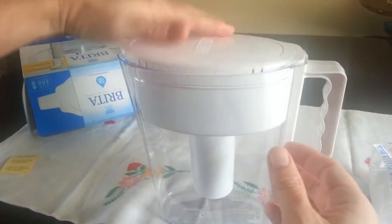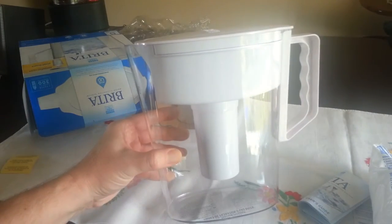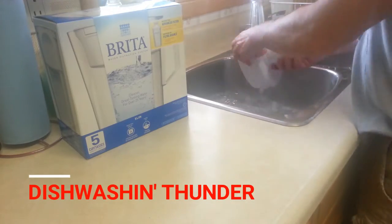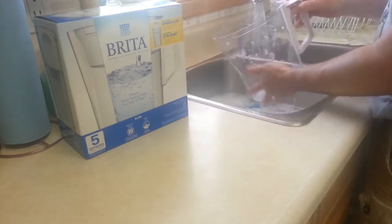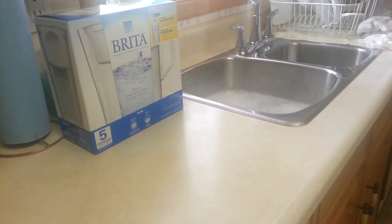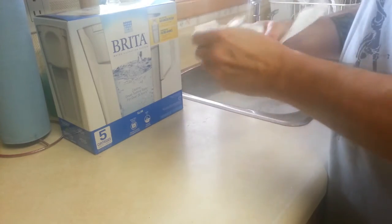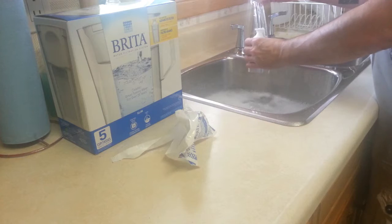There is your lovely Brita lid. That's it, so let's give that a quick wash and we'll get started. Now for the filter — we have our hands washed, we wash the pitcher, and it says to rinse and flush it for 15 seconds of cold water, so we can do that.